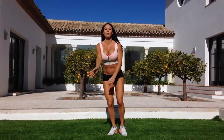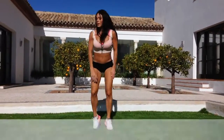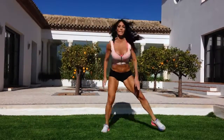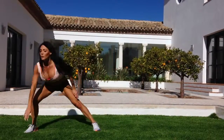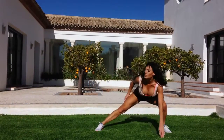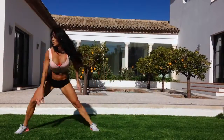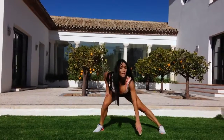Jumping up now. Side toe touch — to one side, hop across, and the other. 20, let's go. Straight legs in the middle. High as you can. Ten to go. Feel it in the legs. Last three. Excellent.